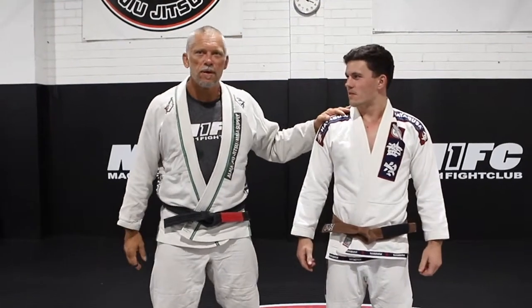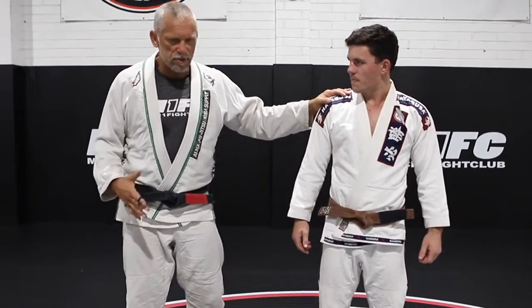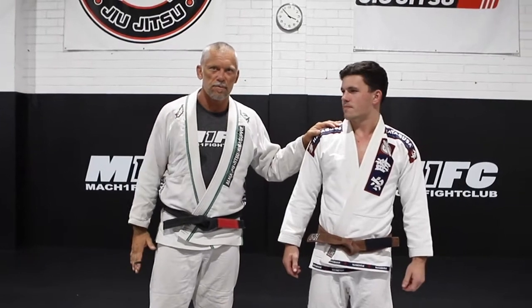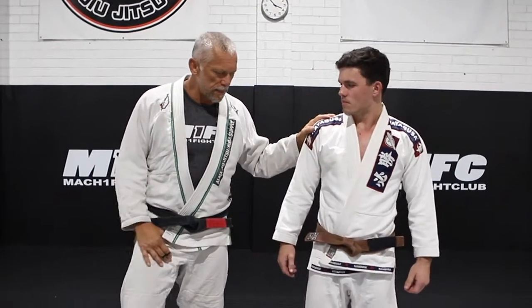I'm Abbie and this is Nash, one of our Brown Belts and our head junior coach. So today I'm just going to show you something really basic but something that a lot of people forget to do and don't do — just jump down to side control.